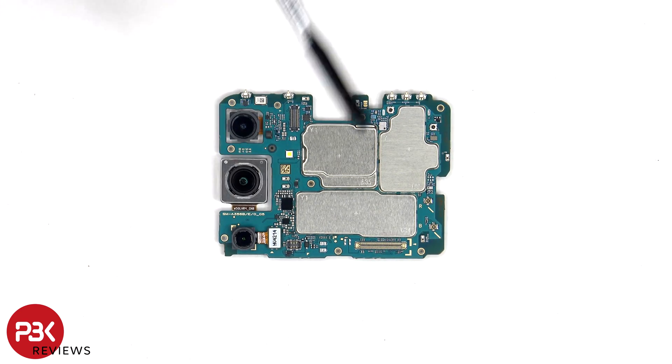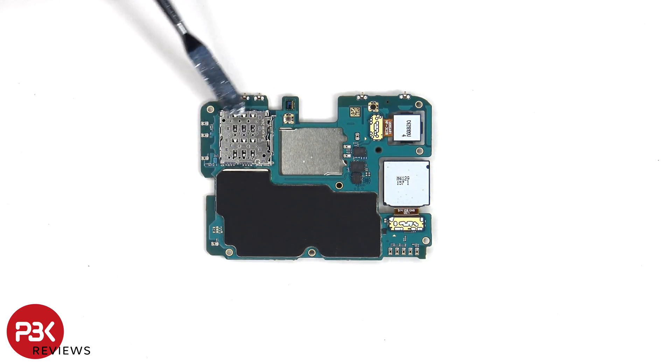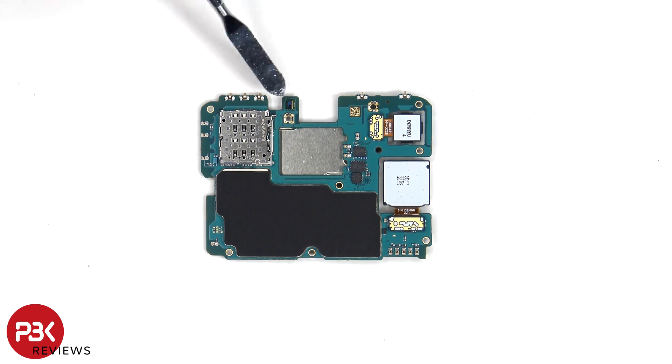The camera connectors can be disconnected by just popping them off. There's a secondary microphone on the top corner, and the LED flash is located here. The SIM and memory card reader is located on the other side. Next to that is the ambient light sensor, and the two other connectors for the cameras. There's also a graphite pad on the back shield to help transfer heat.